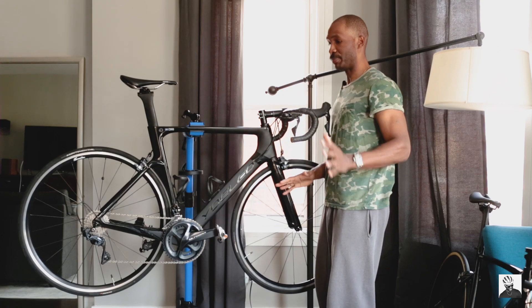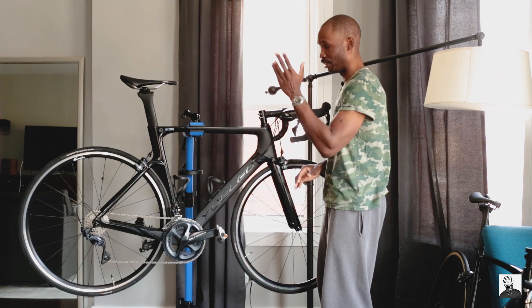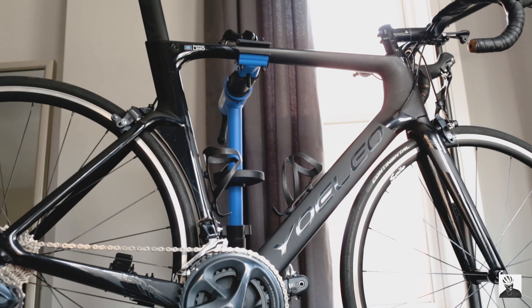The disc brake community seems to always be up in arms and they're so fickle when it comes to me making any jokes about rim brakes or disc brakes. Welcome back to the channel boys and girls. Today I wanted to take a break from my LA Sprint build and give you guys a tour of my training bike.